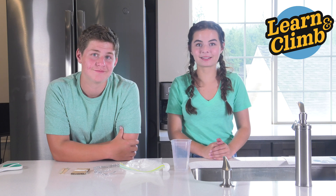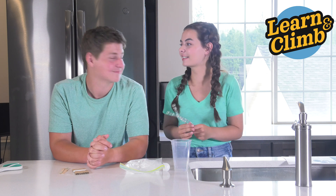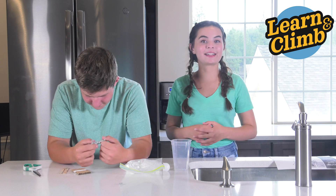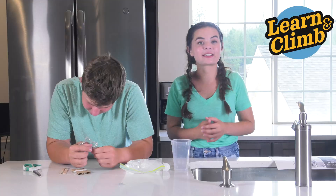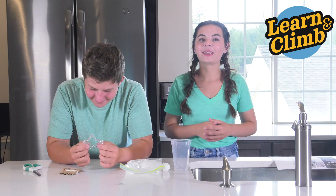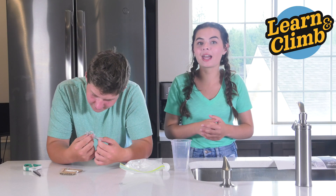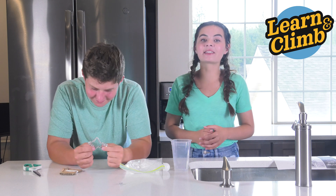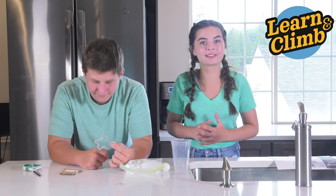Ask an adult to boil some water for this experiment. Let's make our star. If you'd like a multicolored star, you can twist two colors together. Aiden and I decided we just want a silver star for today, so we'll just need the one pipe cleaner. Once you've gotten to your desired star, you can cut the excess pipe cleaner off. Your star should be standing two and a half inches tall and two and a half inches wide. There's a stencil in your manual if you need help — that's what we used.